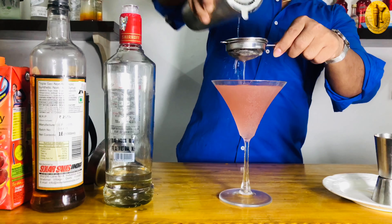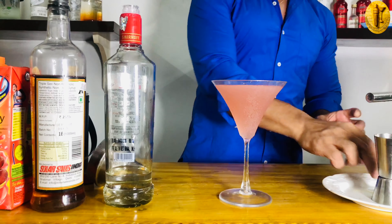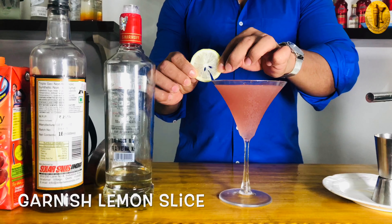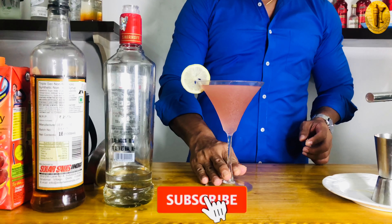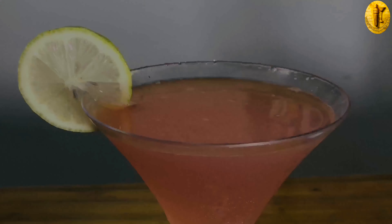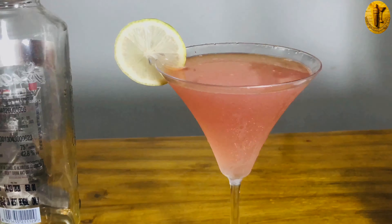All right, now it's complete! I have a garnish — a lemon slice — so I'm using a simple lemon slice for the garnish. Here you go, ladies and gentlemen — a beautiful Cosmopolitan for you! As I always mention, drink responsibly and never drink and drive. Cheers!